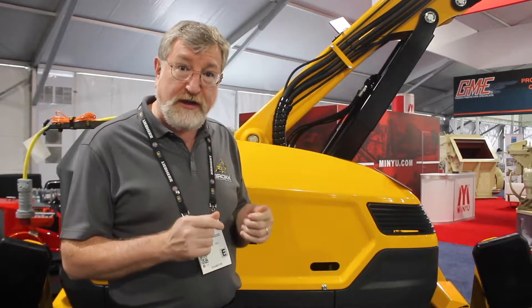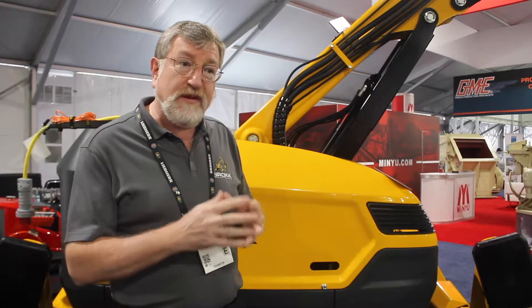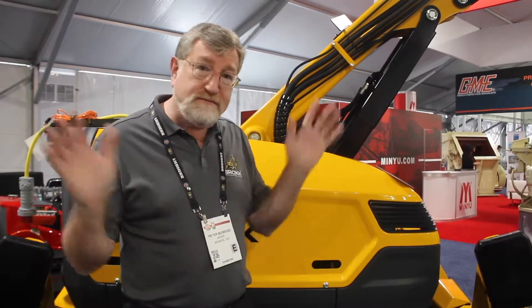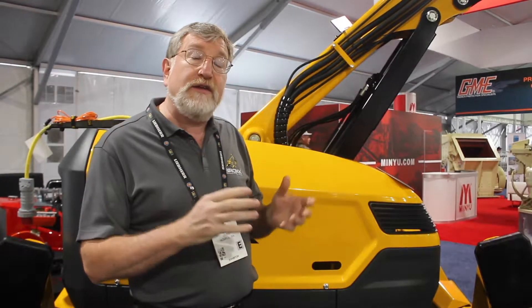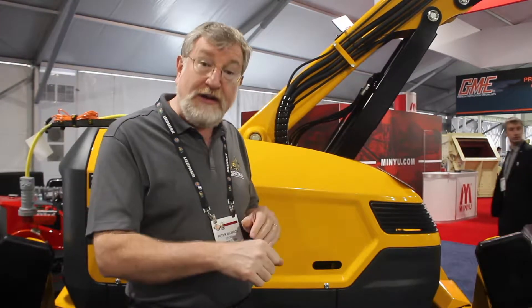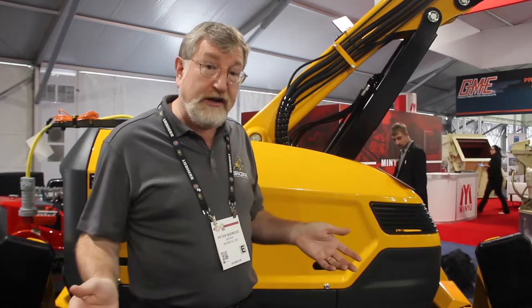Smart Power delivers two things: power management and additional reliability. The power management means that we can operate and cope with dirty electric power from an old generator or unreliable, faulty power. The machine can accommodate and cope with it without having a fit. It can also deal with extreme temperatures — in a very hot environment, the machine will manage itself, slow down, and continue to operate without just shutting off.